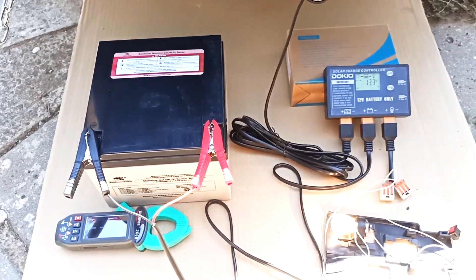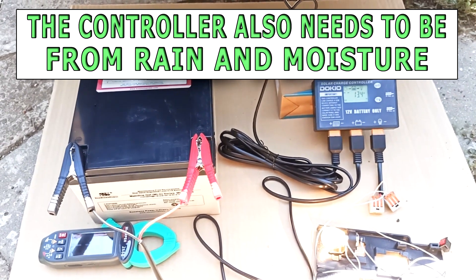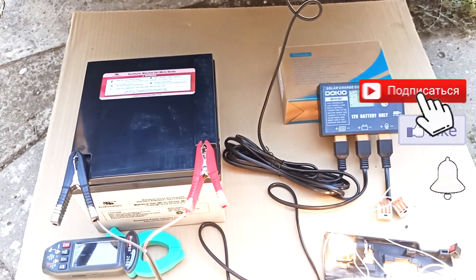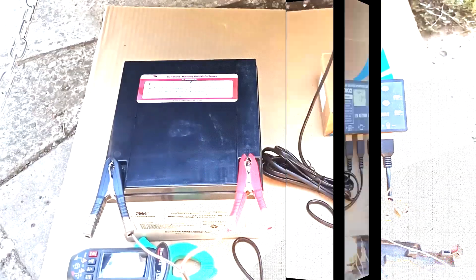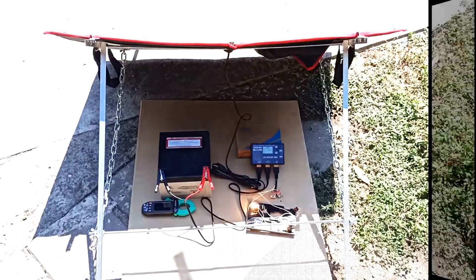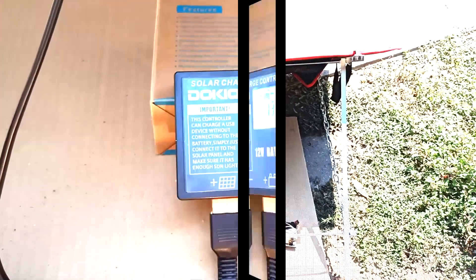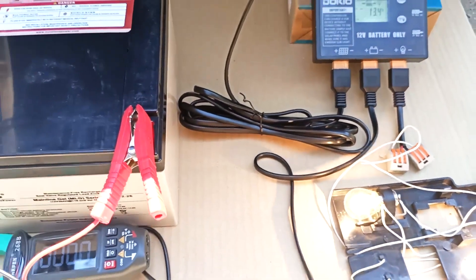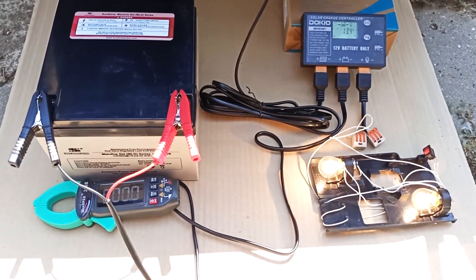Please note that the controller must be kept in the shade. The back wall of the controller gets very hot, so you need to create conditions for cooling it — there is no need to disassemble the controller unless you are changing the thermal paste on the heating elements. The battery should also be placed in the shade to prevent overheating. As a result, my entire system is in the shadow of the solar panel. While I'm recording this video, my battery is fully charged and the voltage from the solar panel goes directly to the load, but due to the connected battery the load is stabilized and the lights do not blink.